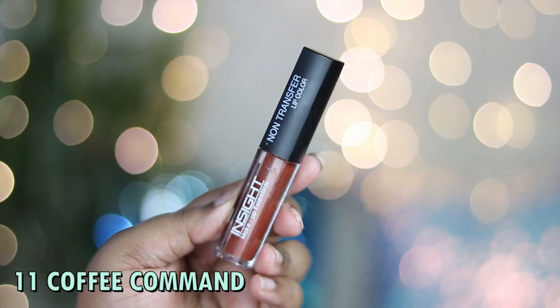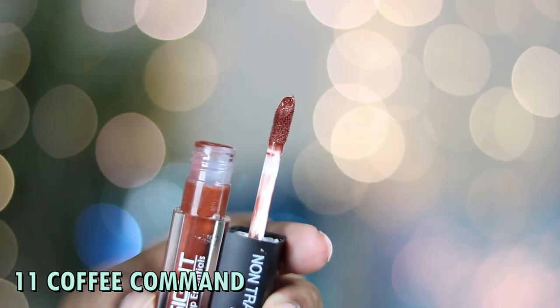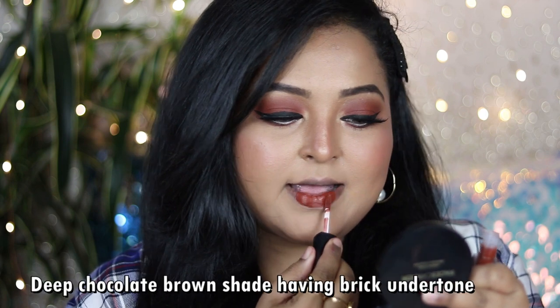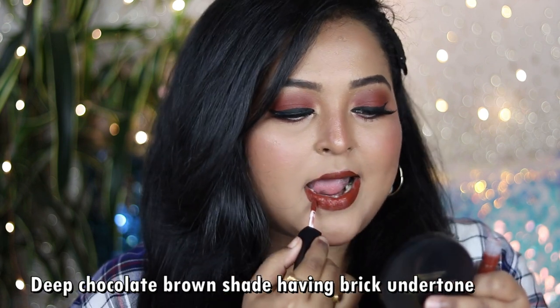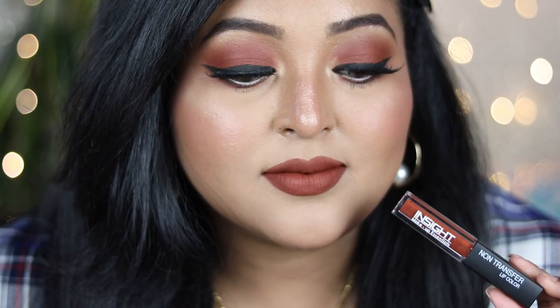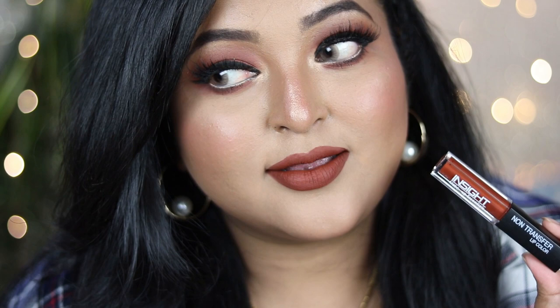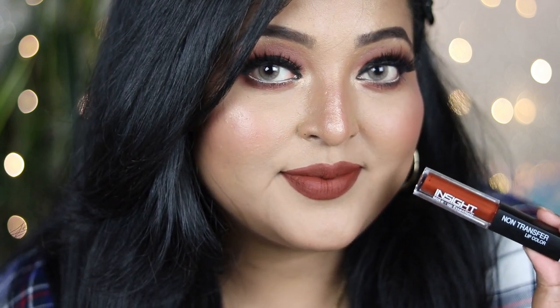Number 11 is Coffee Command — a beautiful chocolate brown with a warm brick undertone that works for all Indian skin tones. On deeper skin tones it looks like a stunning fall brown lip color. It's a true fall/winter shade but wearable year-round, pairing perfectly with a bold black liner or just mascara, and it complements traditional outfits really well.